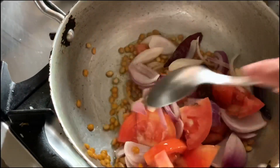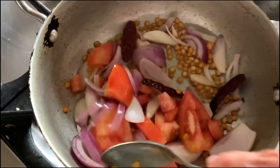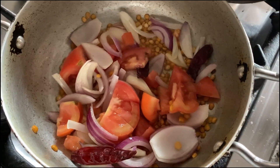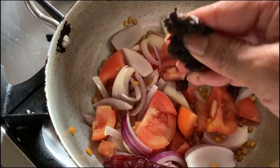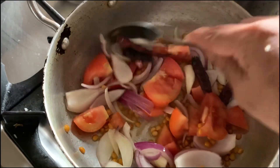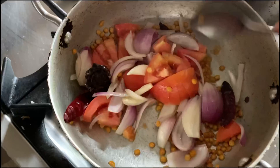So we have to fry all these things for five minutes until the raw smell is gone. Here I am adding the tamarind. If you don't want to add the tamarind, you can add amchur powder or anardana powder. It gives a tangy taste in the chutney.